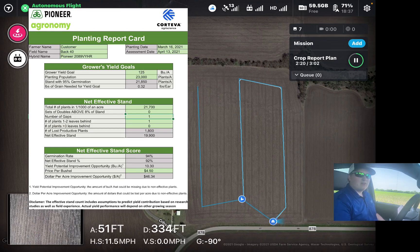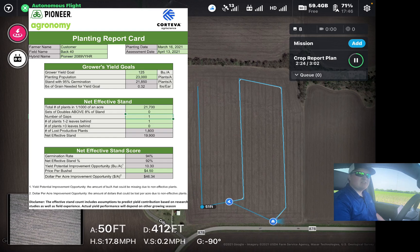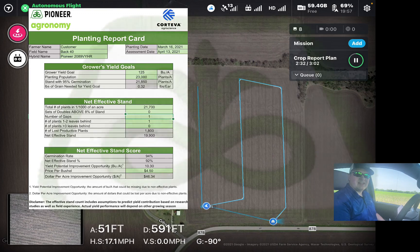If this is something you'd like done on your farm or any of your fields, please let your Pioneer sales agronomist, field agronomist, or local Pioneer sales rep know. We can get out there and do stand counts on your fields. Thanks and have a great day.